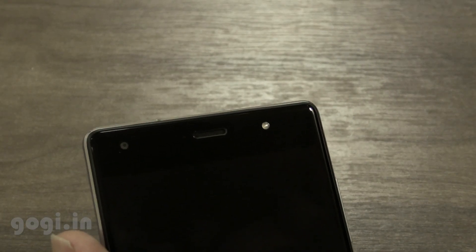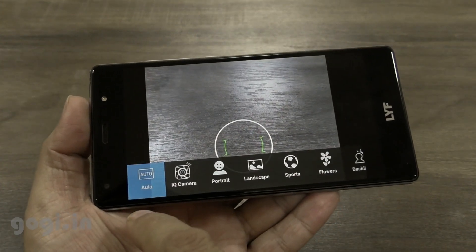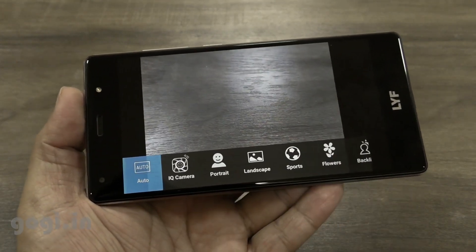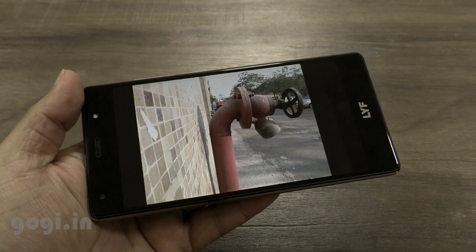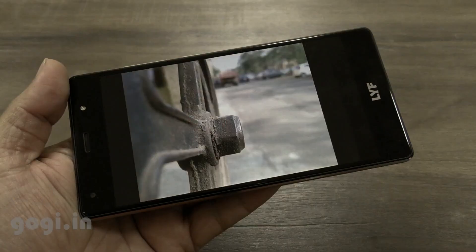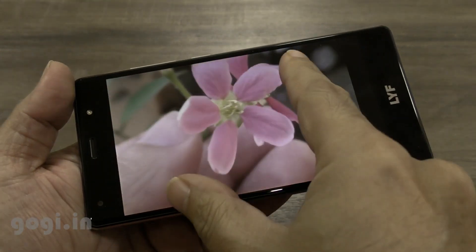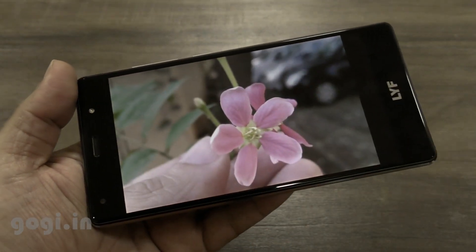The front camera comes with a front LED flash. Here is the camera interface — you get a lot of options. The rear camera can shoot in 16MP resolution and the front camera in 5MP resolution. Camera quality is average. For sample images, visit my website — link is mentioned in the description below.